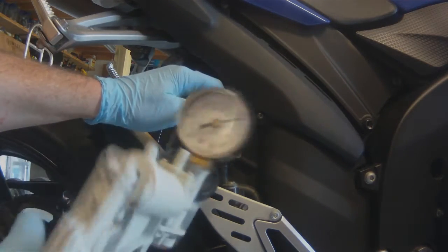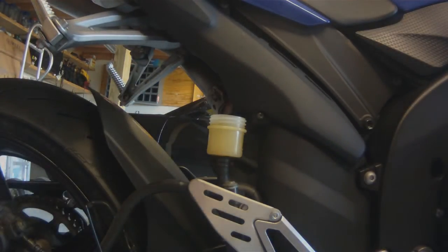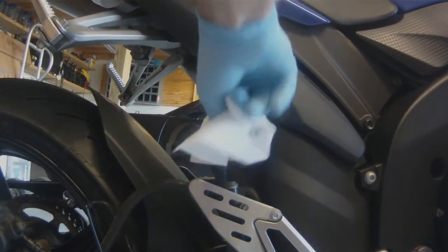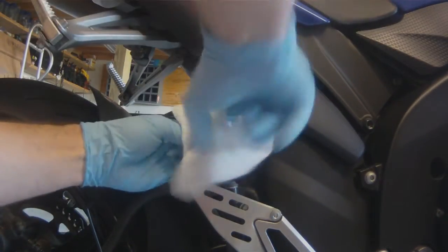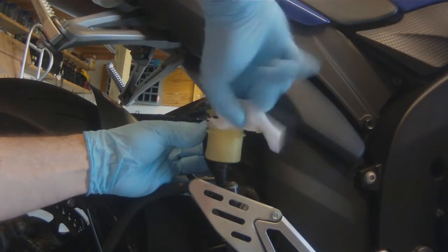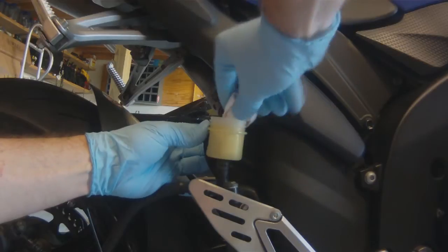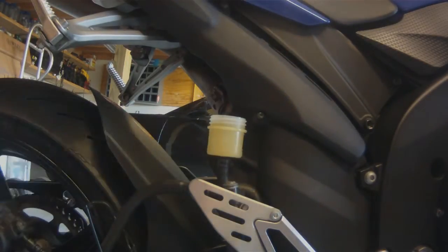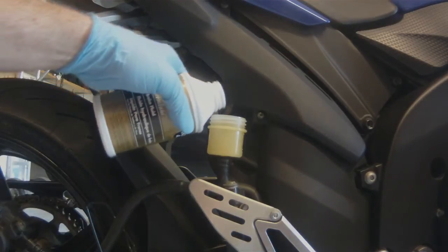Next we're going to take our mighty vac tool and suck the reservoir dry. With the reservoir empty, take a clean paper towel and clean out the inside of the reservoir — we want to get as much of that brown filth out of there. Unfortunately the plastic discolors quickly on motorcycles.